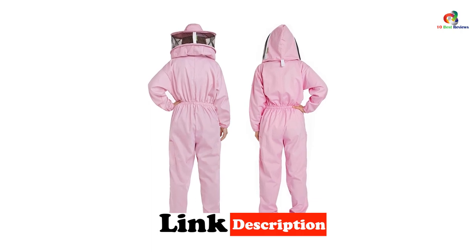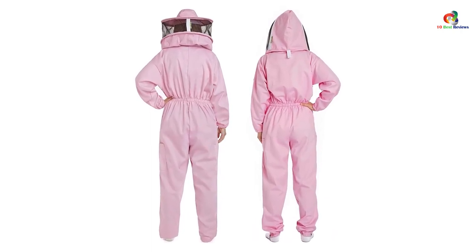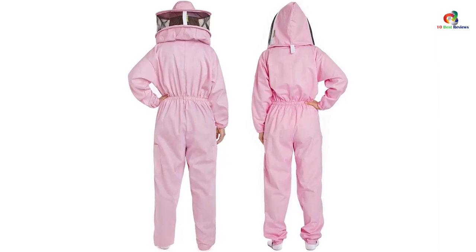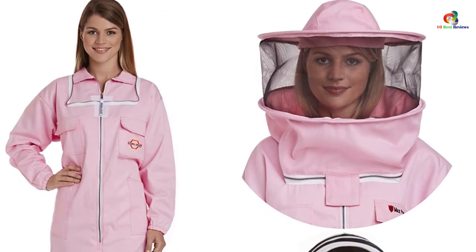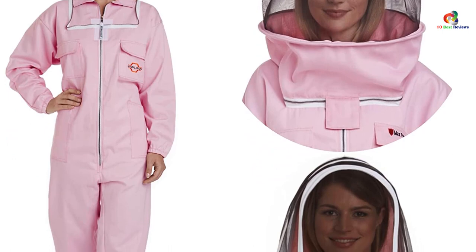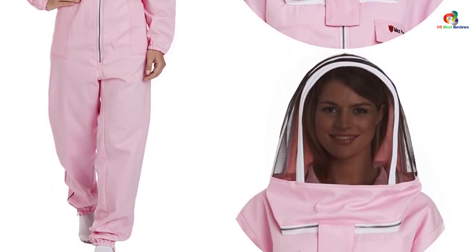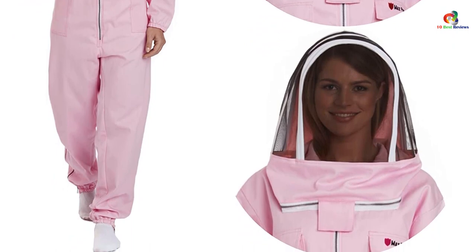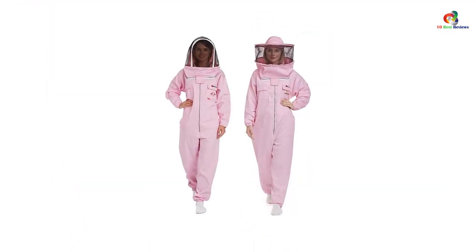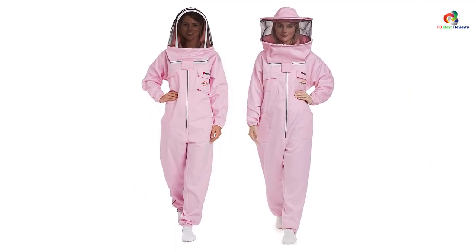Made from 100% cotton, it ensures great quality that will fully protect you from bee stings and allergic reactions. It comes with a detachable fencing veil that provides a clear and wide view while working. With the breathable mesh, it leaves no spots for moisture buildup and sweat. The wrists and ankles are all elasticated for extra protection, and the heavy-duty zippers seal the suit tightly to keep you protected from stings. The sides of the pants are also zippered for easy wear.